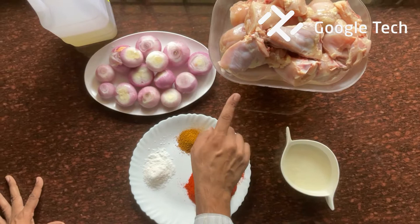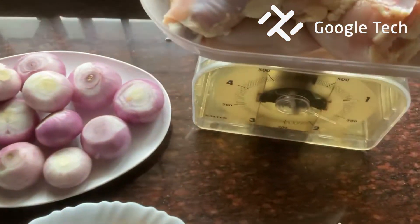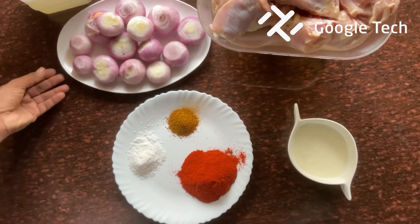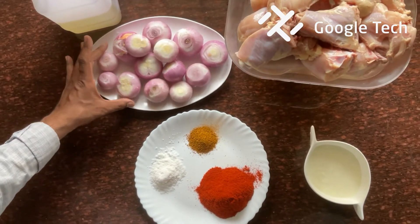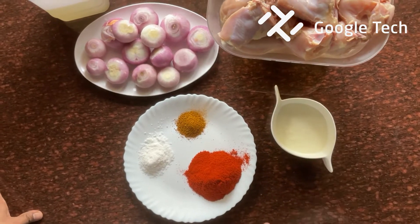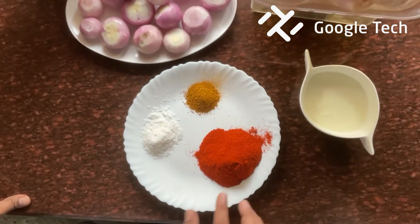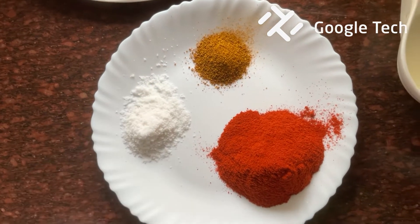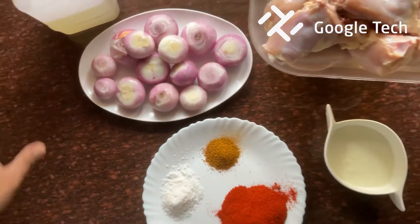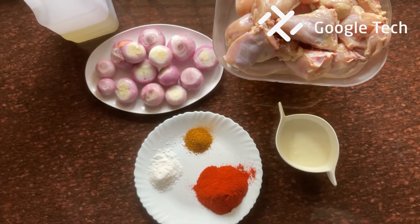It's about 1 kg of chicken. 1 cup of onion, 150 grams, and 2 tablespoons of onion. 2 tablespoons of coconut oil. These are the basic ingredients.